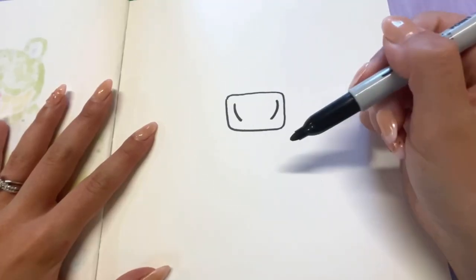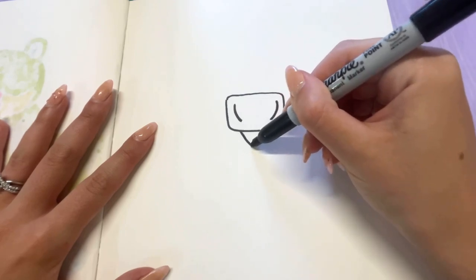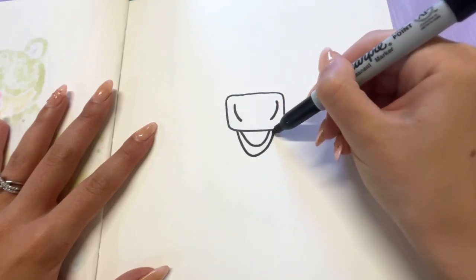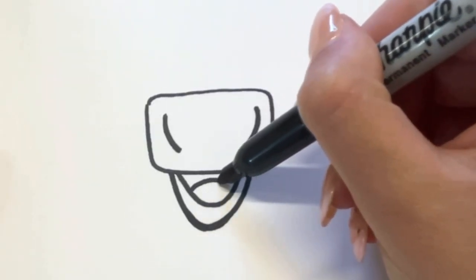We're going to make this little guy with his mouth open — he's happy! So I'm going to draw a smiley face shaped line right underneath my square and then another one right underneath that. That's going to be his lower lip. We're going to add a little hump on the inside to be his tongue.